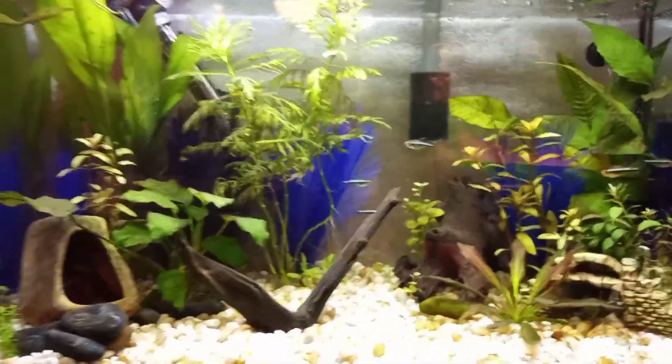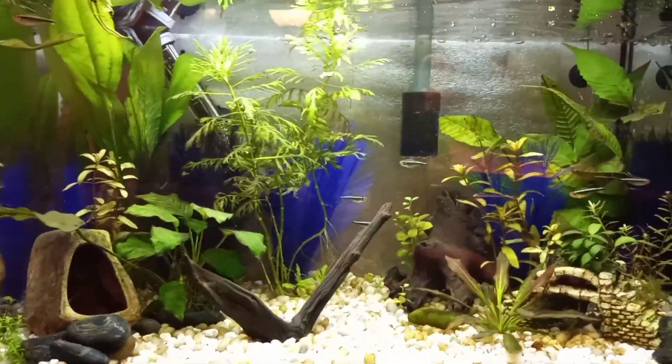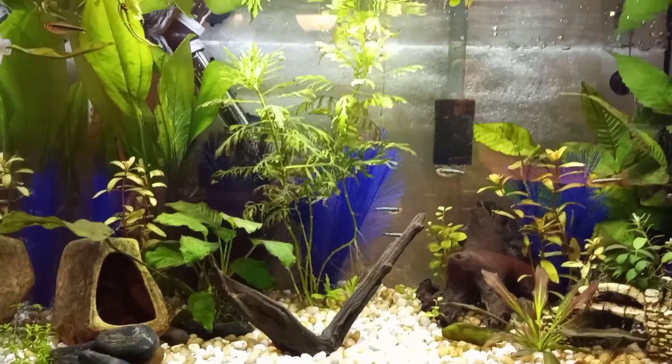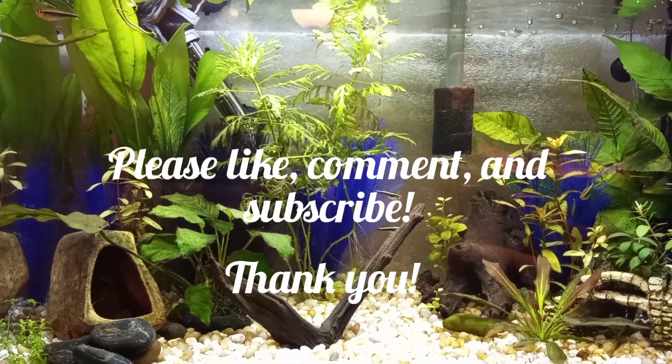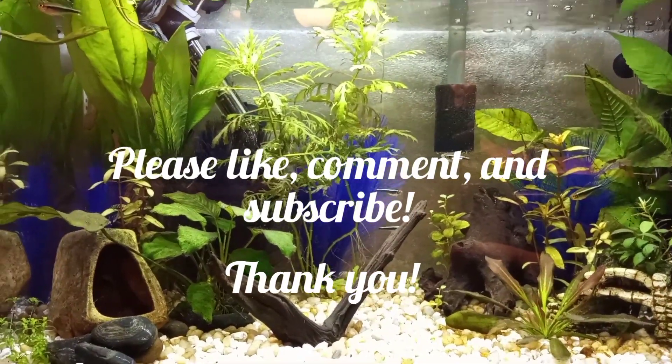I just wanted to share his new tank upgrade. I hope everyone is having a great day and thank you so much for watching.